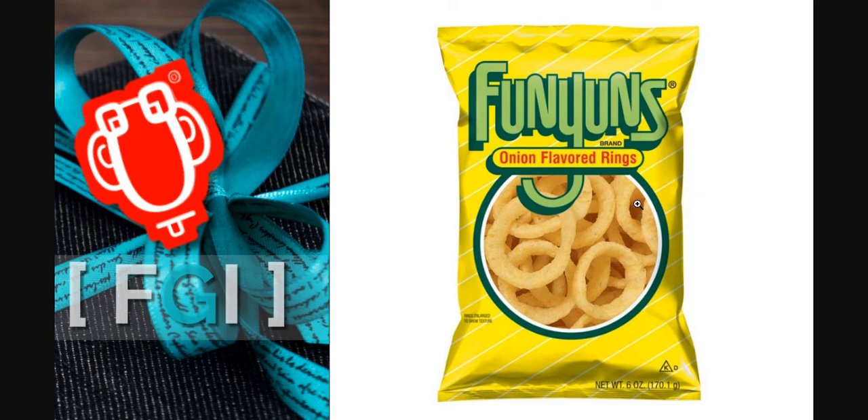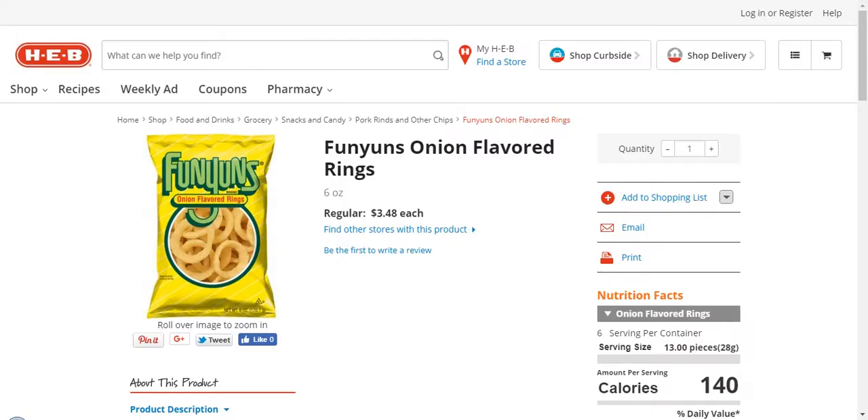Here is a bag of Funyuns onion flavored rings. These meet the four requirements of having no artificial coloring, no artificial dyes, no high fructose corn syrup, and no hydrogenated oils. These are really good — I'm sure a lot of people can attest to that.